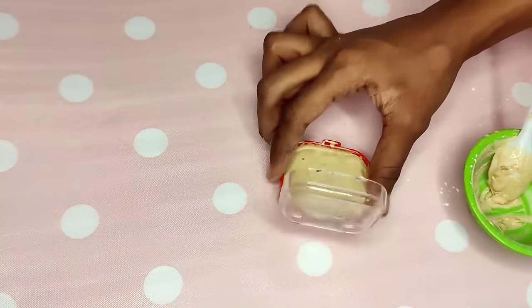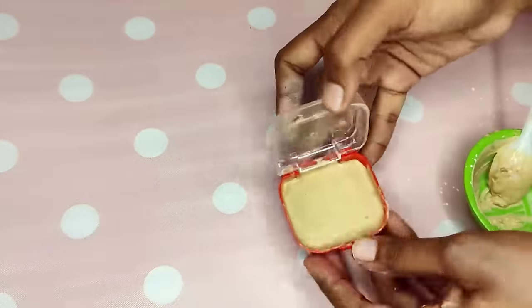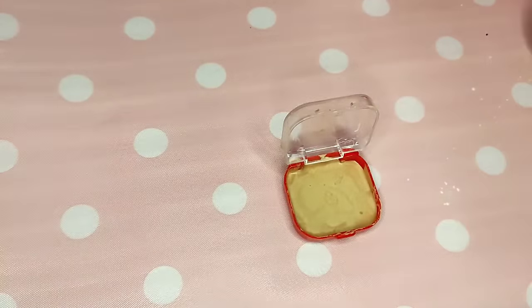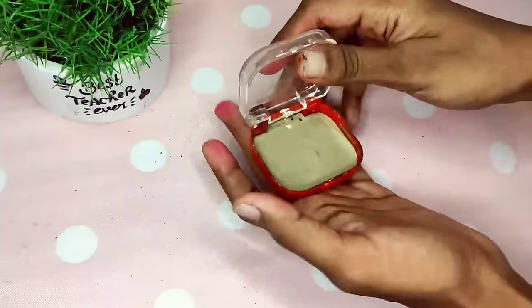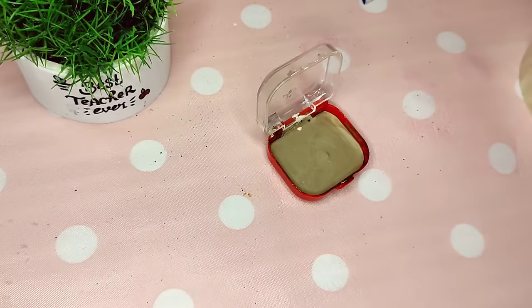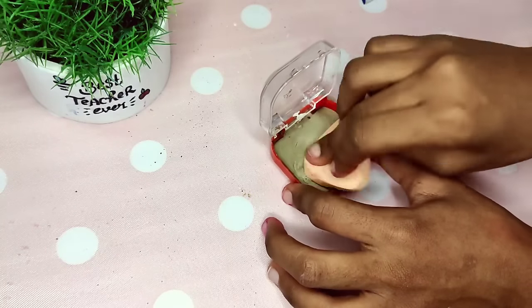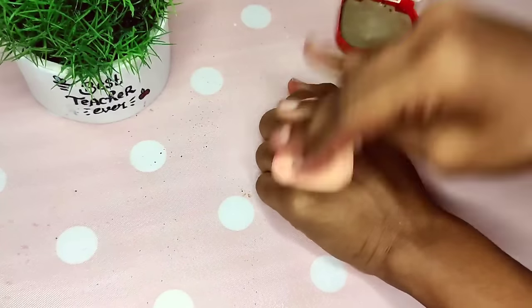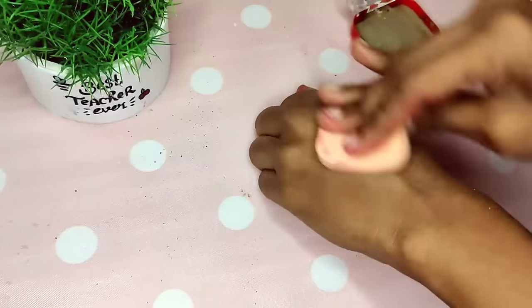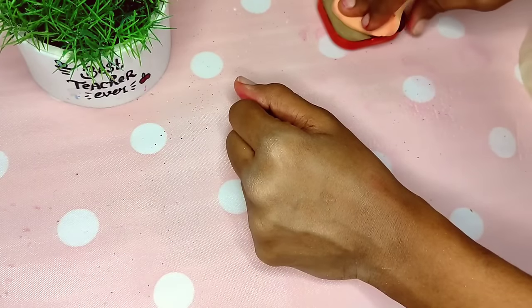Next, we will add a nice flavor. Now I will add a little powder — the color is dark, so I will lighten it. I will add a little more powder. If you add the powder, it will be very effective.